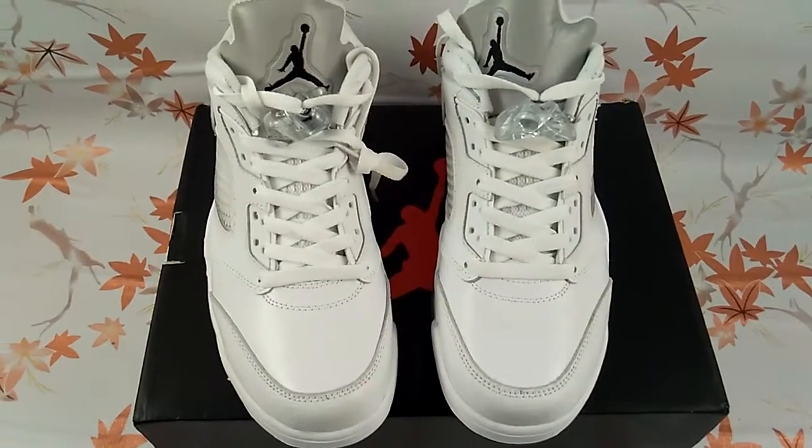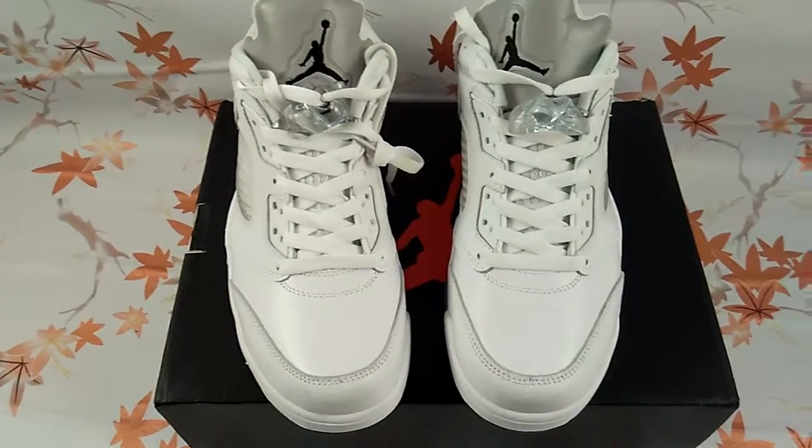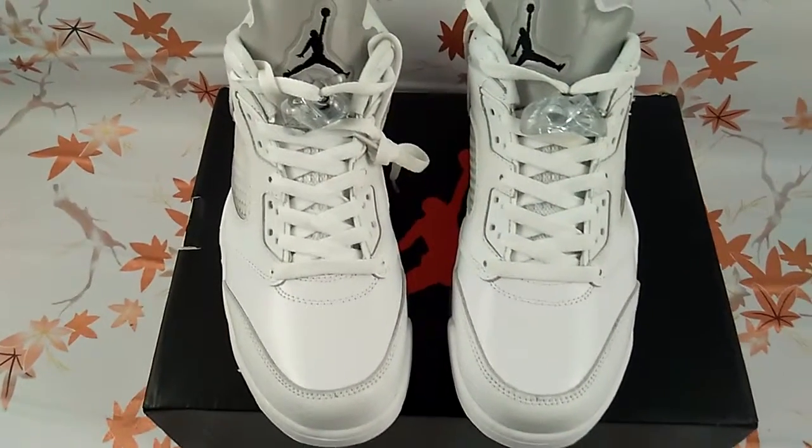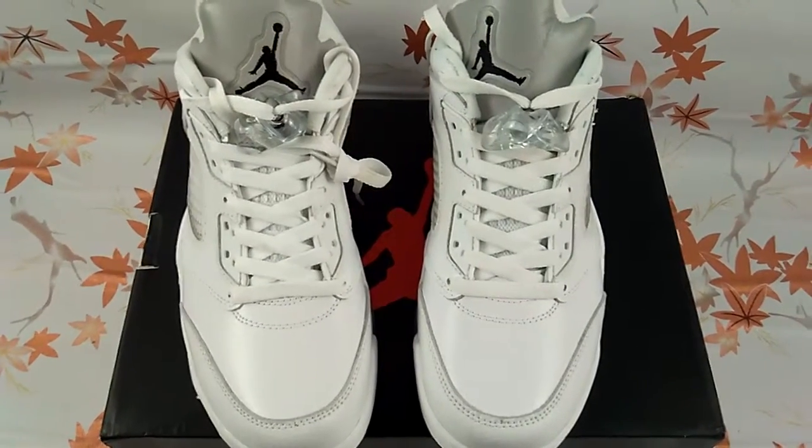This is Lili from ivcakes.biz. I would like to introduce our new sneakers today: Jordan 5 white metallic silver.